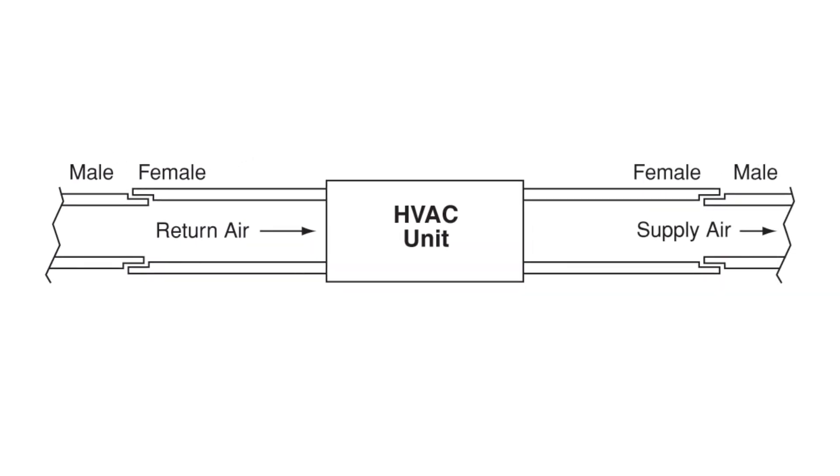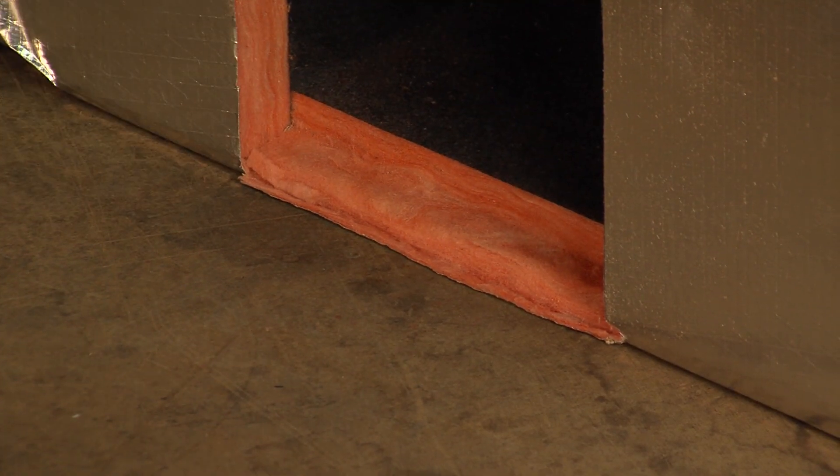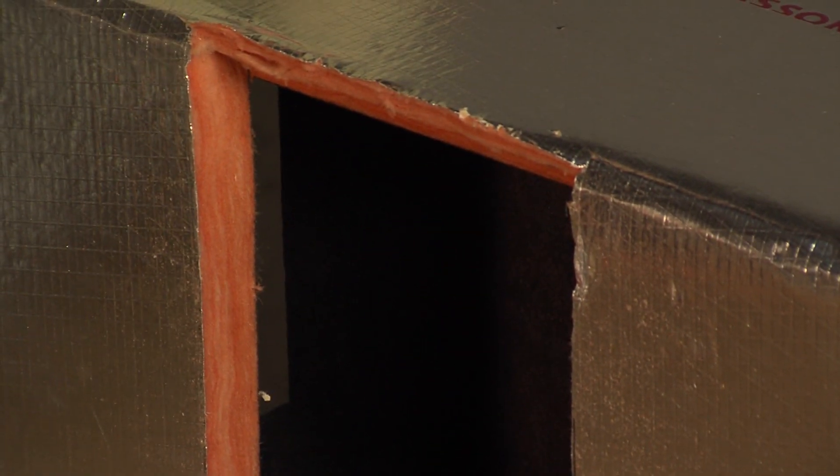We use shiplap grooving to form the duct because fittings that require the removal of part of a panel — like elbows, tees, or branch tabs — will end up with a shiplap duct connection.